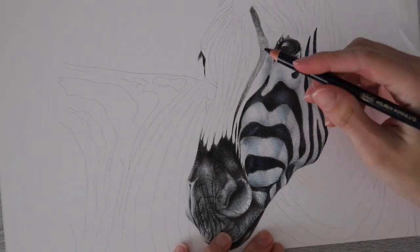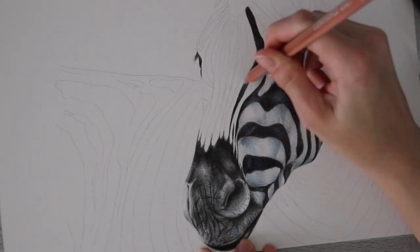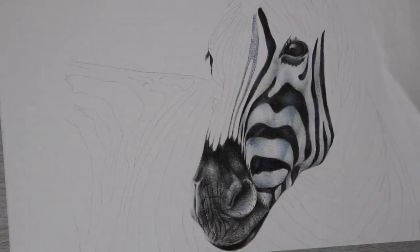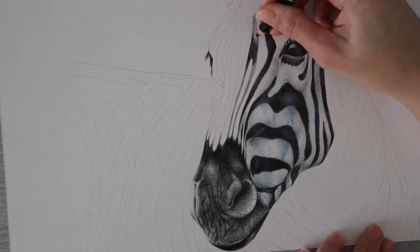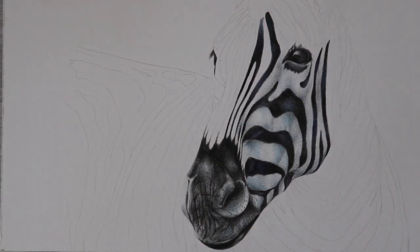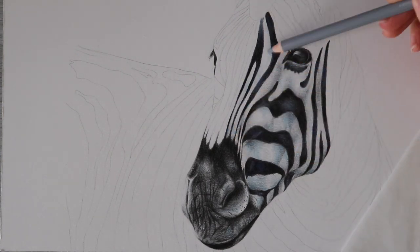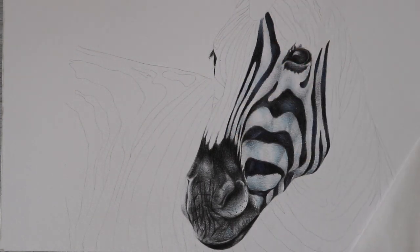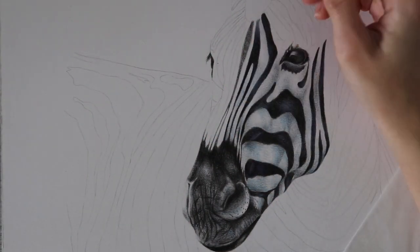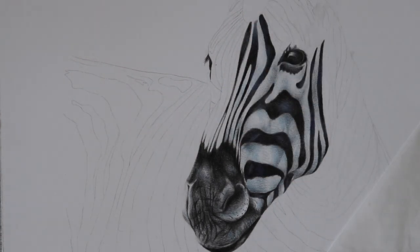That's the thing about pencils that have a little more wax in them — you can usually blend them a bit faster. They're just a bit softer, and Luminance are not really, really that soft. There are pencils like Prismacolor and ColorSoft that are just softer than Luminance, but they're definitely softer than Holbein and Polychromos for sure. I'm definitely the type of person that prefers an oil-based pencil most of the time, but the waxier and softer pencils have their place for me.